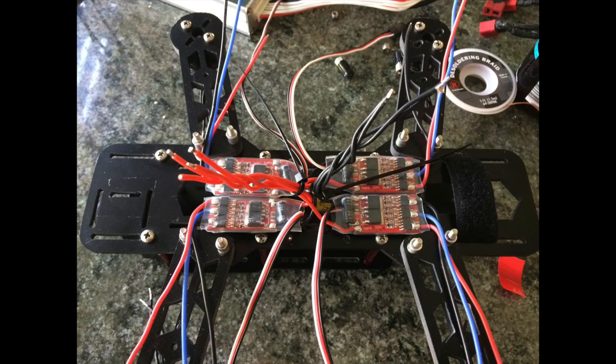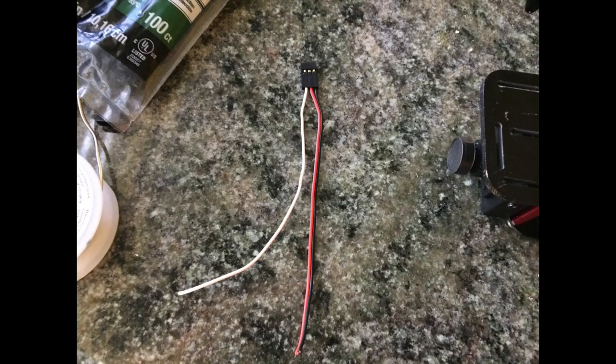Now I'm going to collect all the black wires of the ESCs and all the red wires of the ESCs — I zip-tied and twisted them just to keep them all in one spot. Then I'll cut them short because those are where the main battery wires are going to run to. I'm using a servo wire as a means of delivering power to my video system. A lot of people use JST connectors, but I had servo connectors on hand, so I'm using those to supply power to the video system.